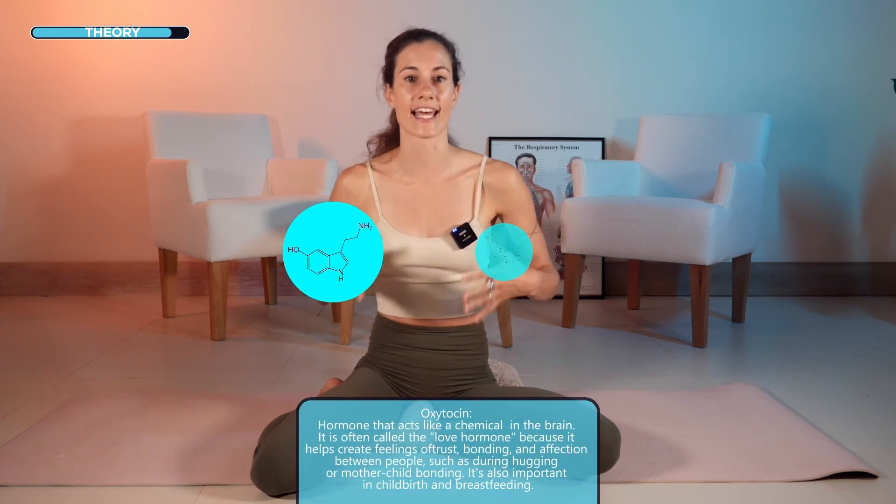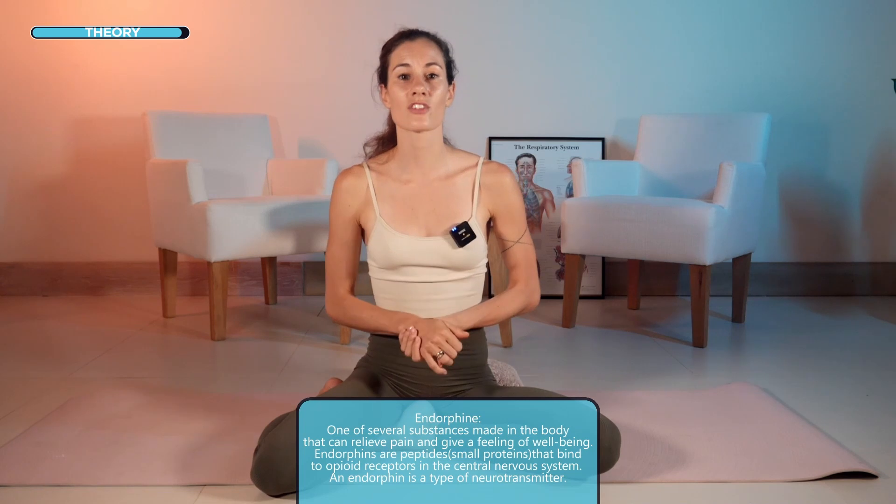The last thing we will do is play with the biochemistry of the body — we trigger the release of important hormones like oxytocin and endorphins. The entire routine will take about 15 minutes, so let's get started.